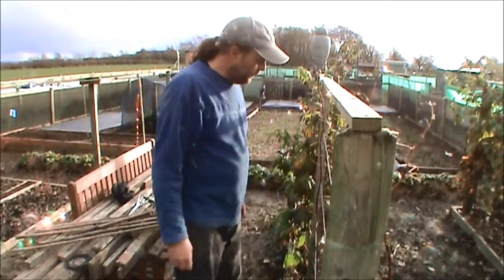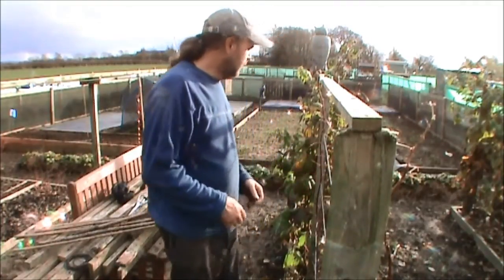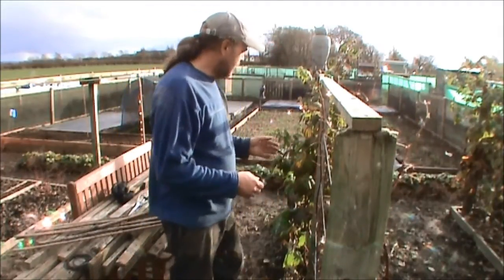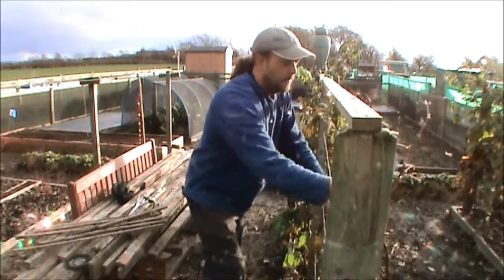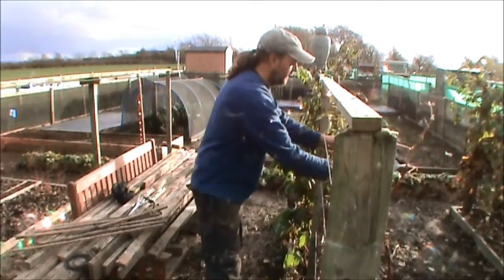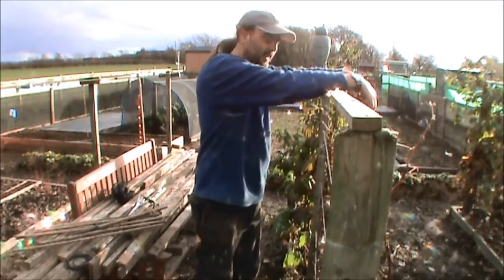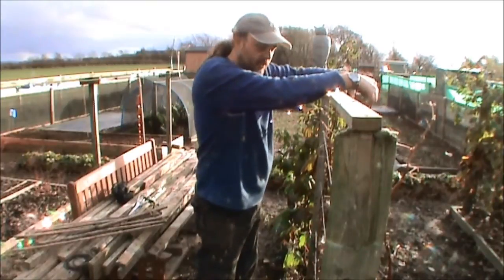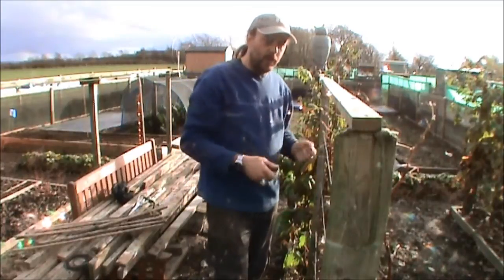I would advise, because floricanes fruit on the previous year's wood, to get all the wood that's going to fruit next year and feed it through. It's quite durable, you don't have to be too gentle with it. Try and push it all on one side. That way any new wood that grows next season you can keep on this side, which will fruit the year after, so you're not having to look through and say which is which.